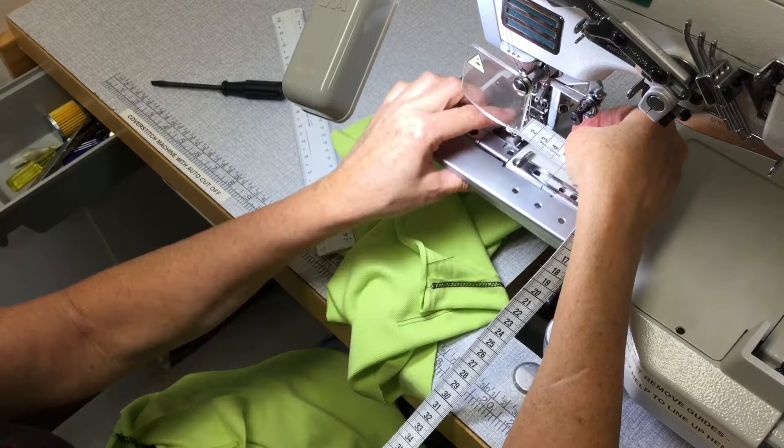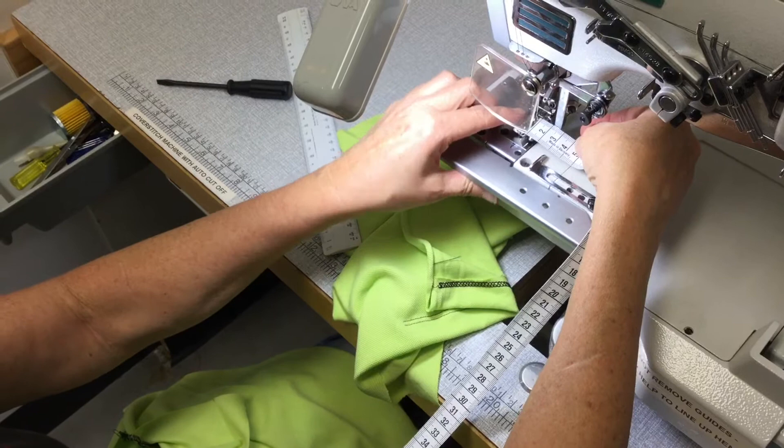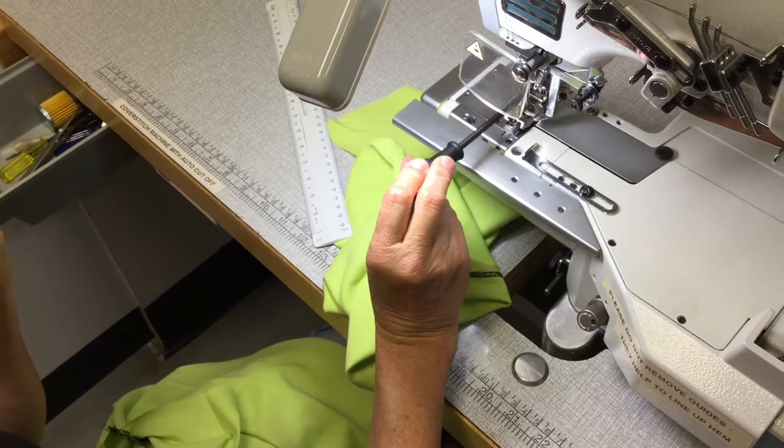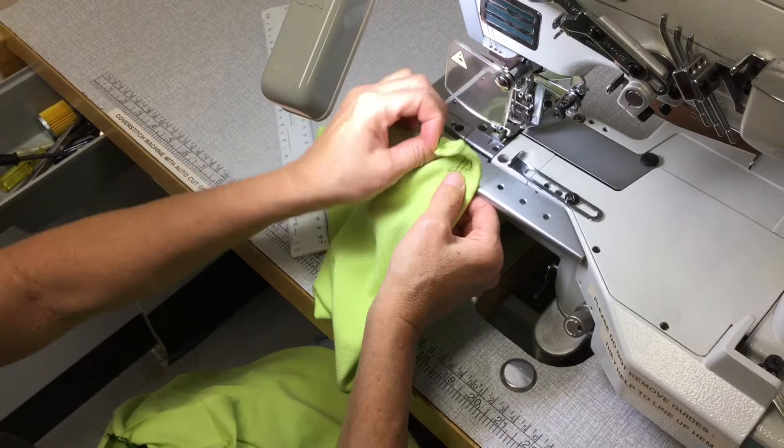I'm probably going to set it at about 28 millimeters, because you don't want to run off the edge of the fabric, so it's probably a better idea if you've got a little bit of extra fabric there. I've set that for about 29 millimeters from the edge of the guide to the left-hand side needle, which is the outside edge of stitching. Once you've got that set up correctly, you can start to sew.